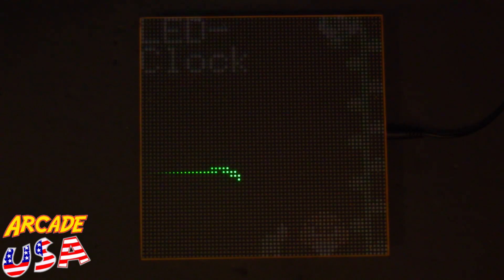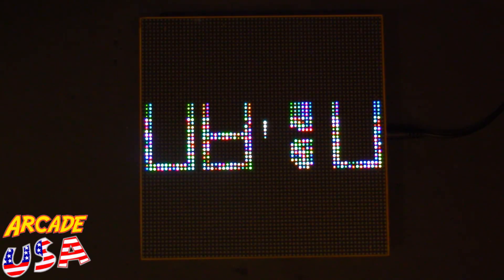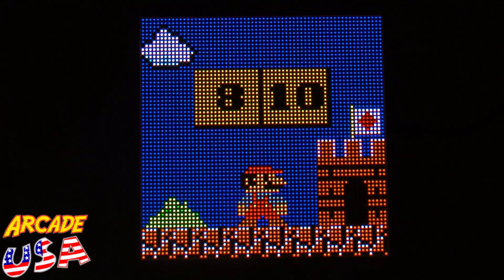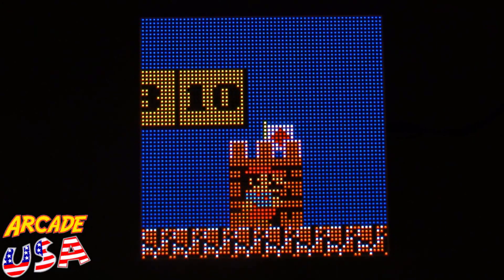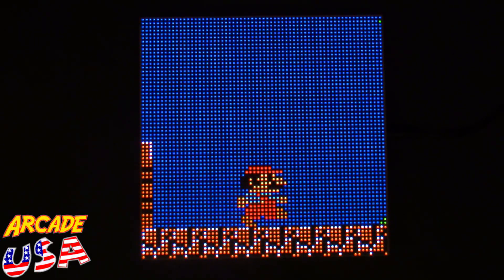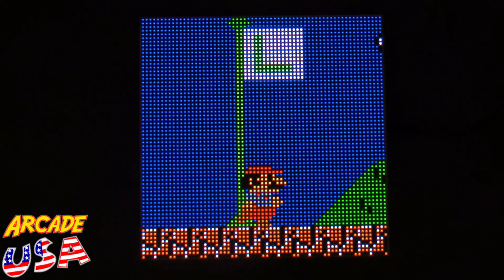Particles — it's like watching a bunch of jelly beans drop down from the top. That's pretty cool. Next up is Mario Brothers — that's awesome, I like that. This thing is cool!